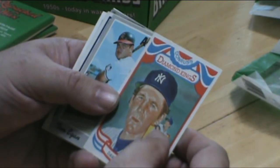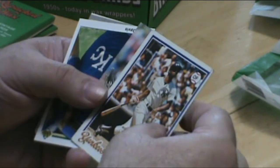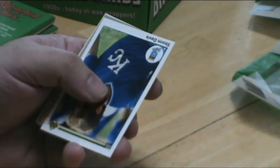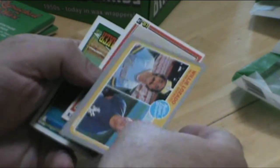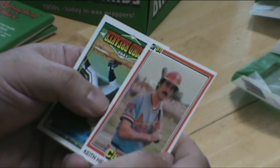Dave Frigeti. Brings back a lot of memories seeing these older cards. Classic mustache — Keith Hernandez. Sweet.